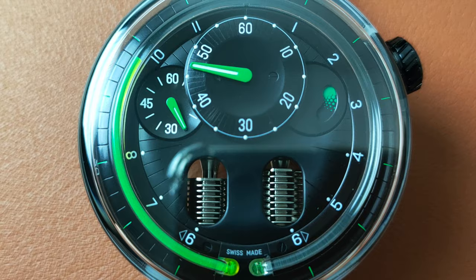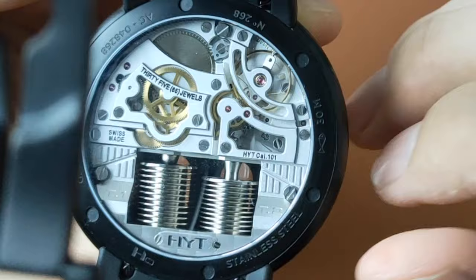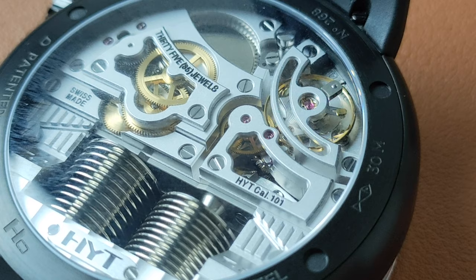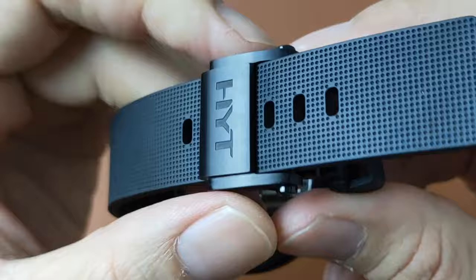The base of the watch is black stainless steel with brush finishing. The open case back showcases HYT's own in-house movement, caliber 101, which has 28,800 VPH and 35 jewels. It is a gorgeous looking machine, especially with those two bellows — it's like a vehicle engine. Because it has a lugless design, the strap is screwed on to the case. The rubber strap has a very nice design with dimples on the front, and it's pretty thick as well.